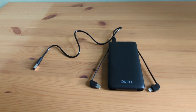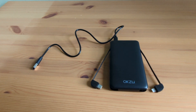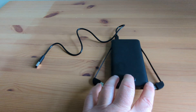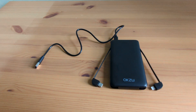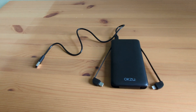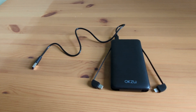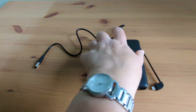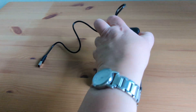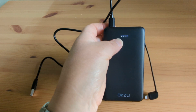So convenient, as our household uses both iPhone and Android devices. The battery life is impressive — being equipped with a high capacity battery allows you to charge multiple devices multiple times on a single charge. Plus it has LED indicators to show you how much power is left, so you never run out unexpectedly.